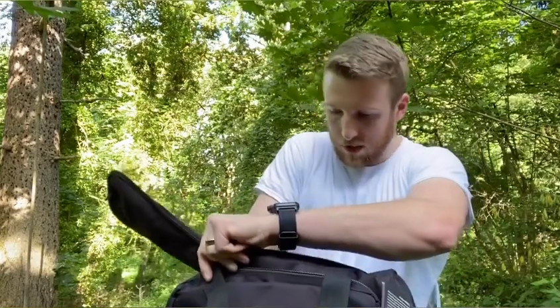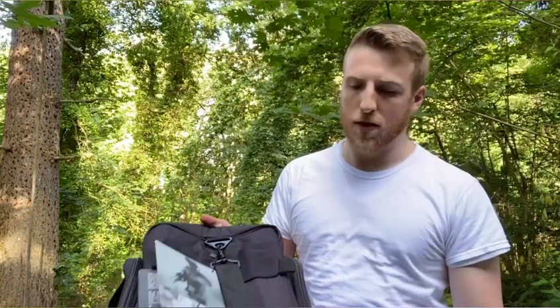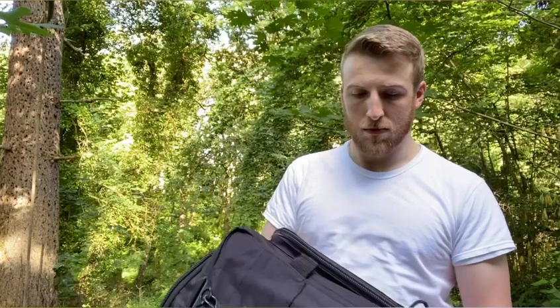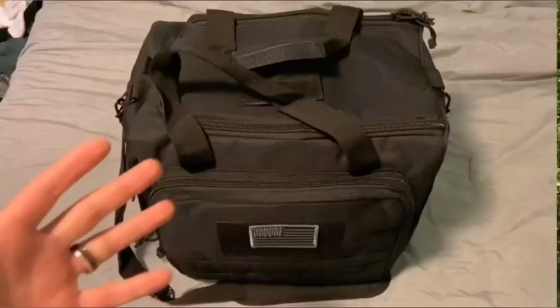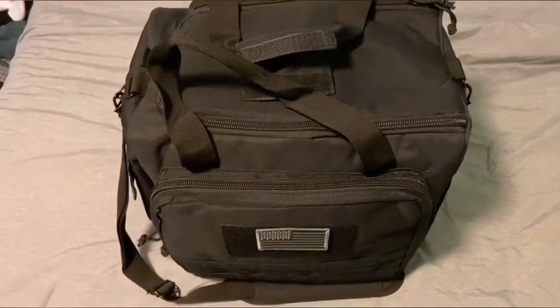Overall, as far as unboxing or unbagging goes, pretty pleased with the quality of it. We'll see once I have all my gear in there how it feels. But it was only $45 on Amazon after tax and everything and shipping. Quality seems good, and I'm pretty pleased. I'll be using this mostly as my patrol bag and as a range bag on my days off.